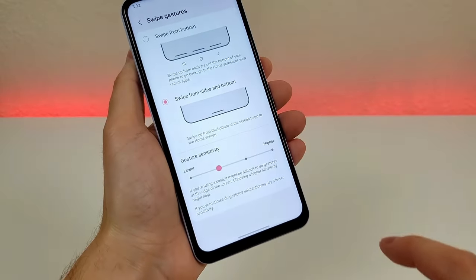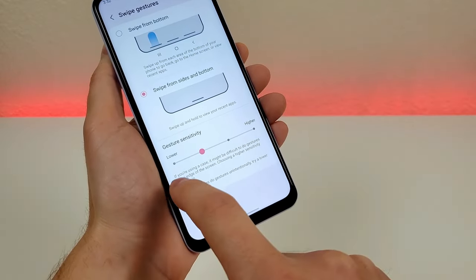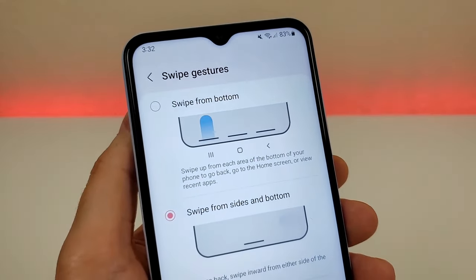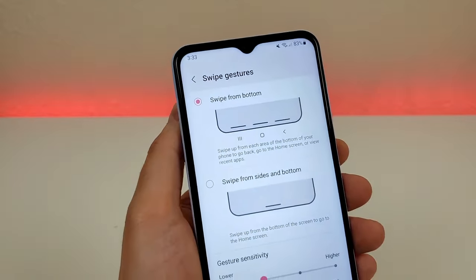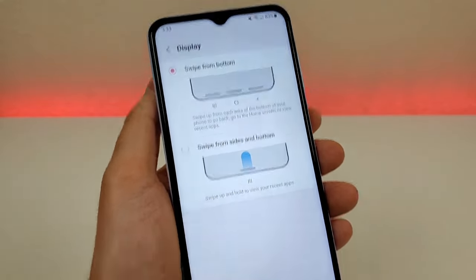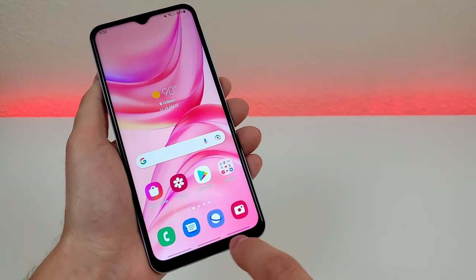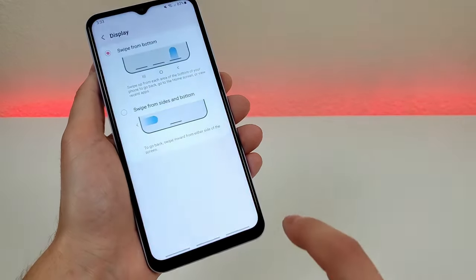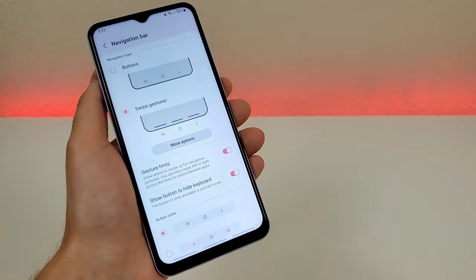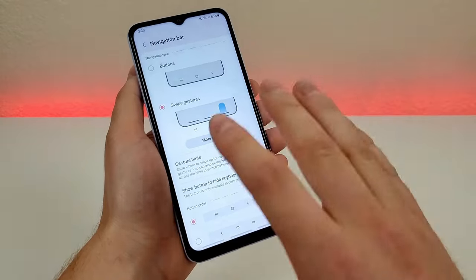In addition, we have some other options. The first is to adjust the gesture sensitivity — if you want it more or less sensitive, you can make that adjustment right here. We also have an option called swipe from bottom, which is almost like a hybrid between three-button and gesture navigation. We get three lines at the bottom: the middle takes you home, the left takes you to recent apps, and the right takes you back. I recommend trying all of these to see which you prefer.